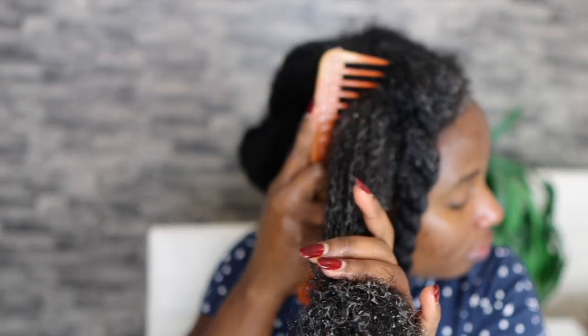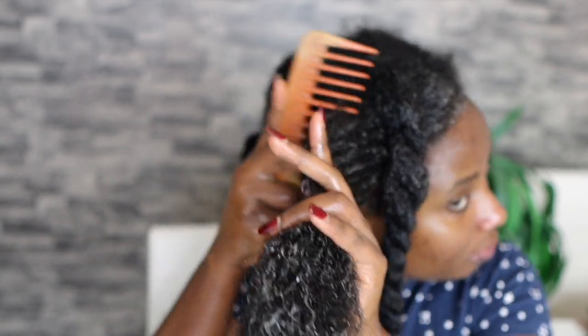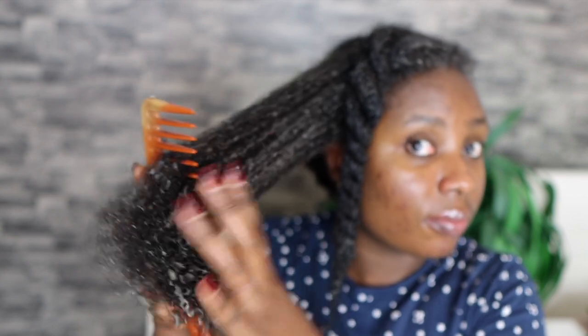When it comes to my detangling routine, I love to use conditioners that give my hair so much slip. It's very important that when you're detangling you have enough slip, because that's what helps to loosen your tangles and allows your comb to get through your hair easily. If you don't have enough slip it's just a recipe for disaster — any conditioner that doesn't give you enough slip is not good for detangling.